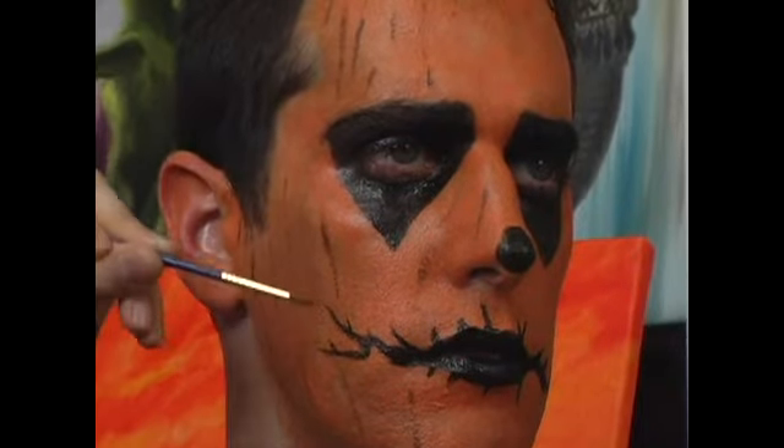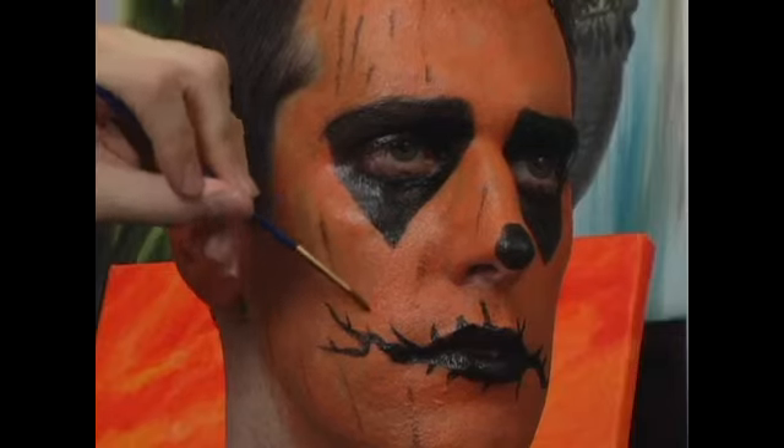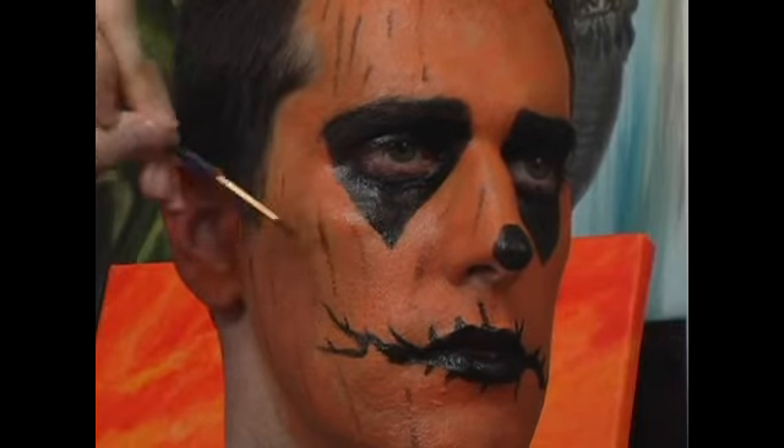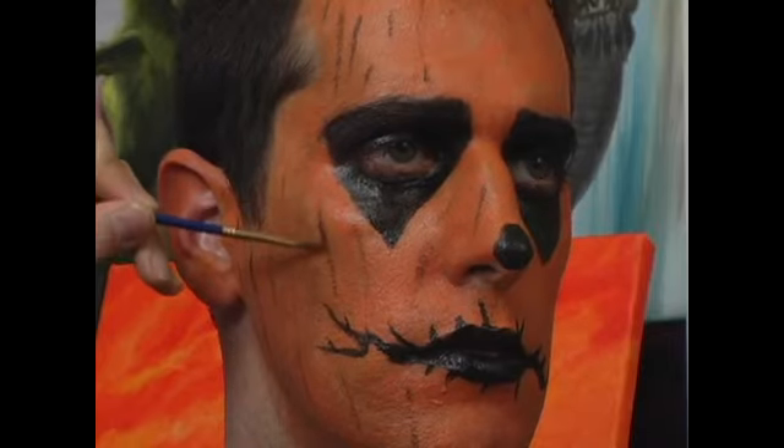We're going to extend these again from the top of the forehead all the way down to the chin area down the face. If you end up making an accident where the line becomes a little too prominent, that's alright — just go over and blend it a little bit more with the orange.